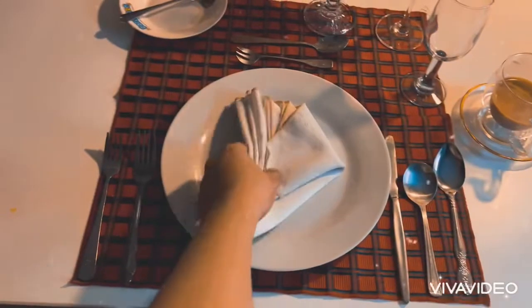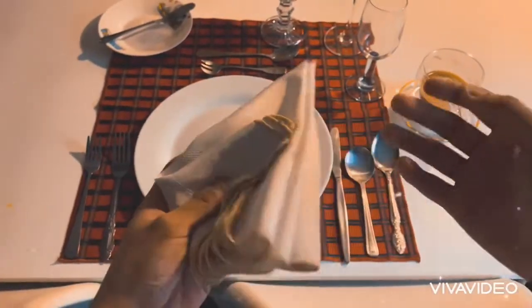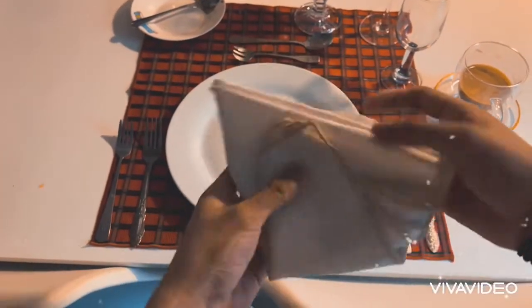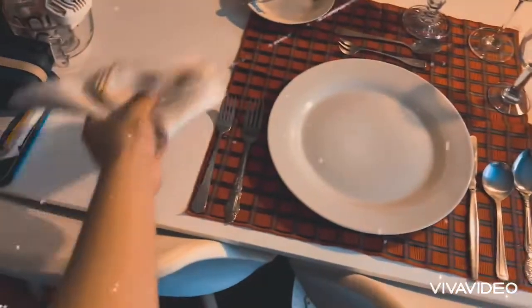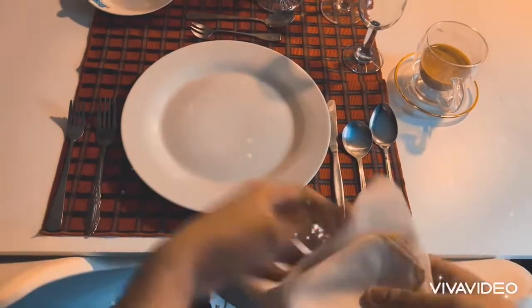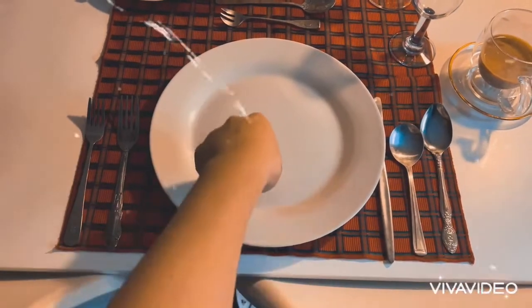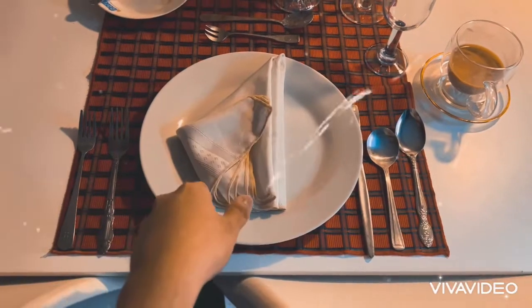Now we're going to go to the napkin. This is your typical napkin you can also find in restaurants and bodegas. What's fascinating is it could be placed on either side — it's optional. And I forgot to mention the dinner plate, or the place plate, because this is the main course of the menu. This is where all the food starts.